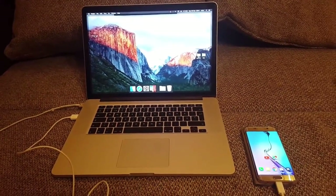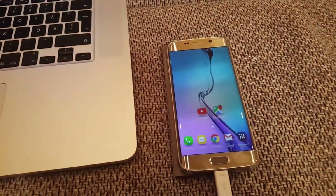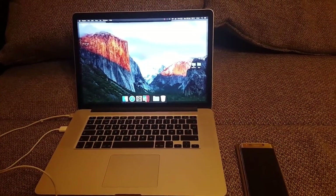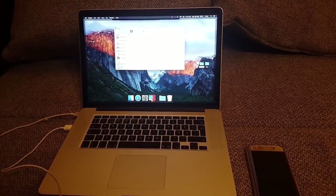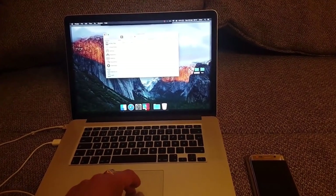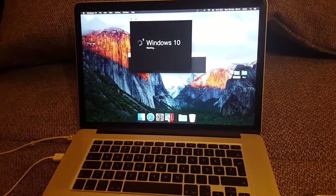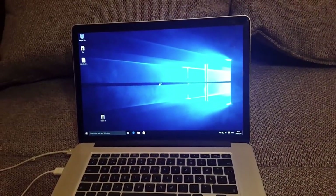This will be manually done for the Galaxy S6 Edge. It will be done through an official way using Samsung Keys and Odin. We're going to do it on Windows — you can do it on Mac, but I prefer doing it on Windows. I'll be using Parallel Desktops and the latest operating system, which is Windows 10.